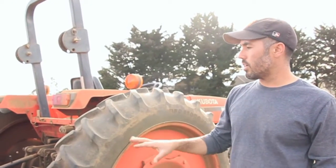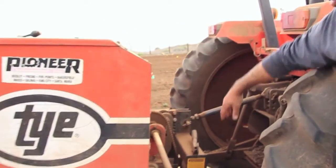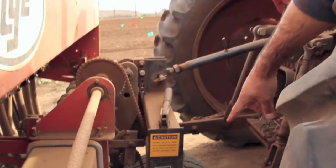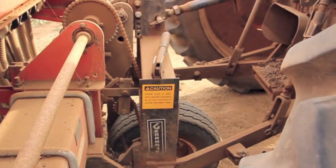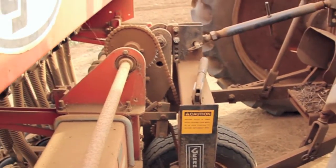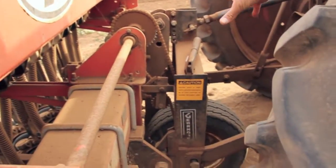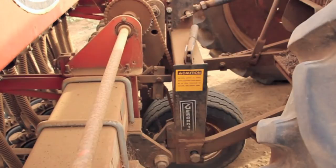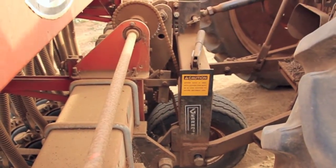So just a couple basics of the grain drill in terms of understanding what it is and how it works. This wheel in here that runs underneath the three-point hitch — this runs our chain and actually turns the shaft that allows the seed to come out of the hopper. So when you're setting it up, adjusting the length of your top link or the height of your implement, you want to make sure that wheel is on the ground and moving whenever you're running the drill.